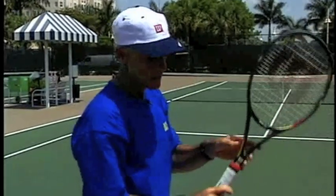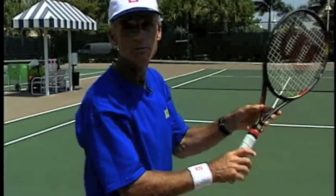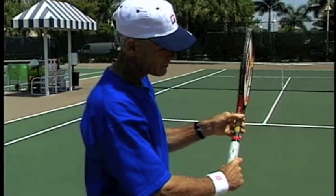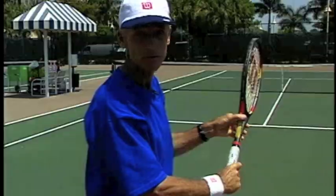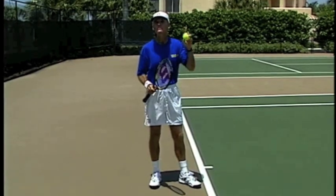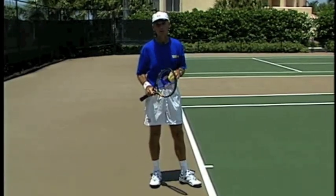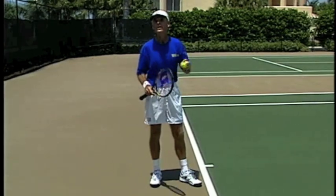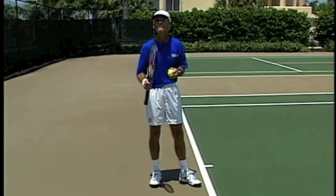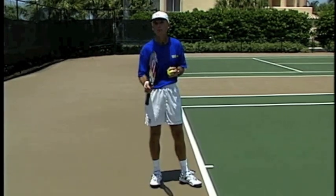So the Continental grip is really the one you want for your serve. If you're on number three, try and work your way towards number two — the Continental grip. That is the one you want for your serve. The toss can be one of the toughest parts for many players, and if the toss is not in the right spot, it's very difficult to develop a consistent serve. I teach what is considered an advanced loop toss, but I've found that beginners and even young children can soon get the idea with a little practice.